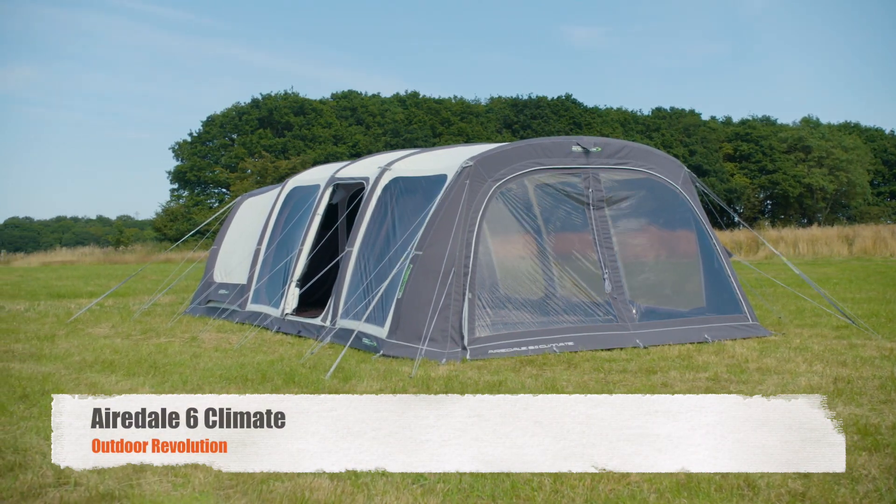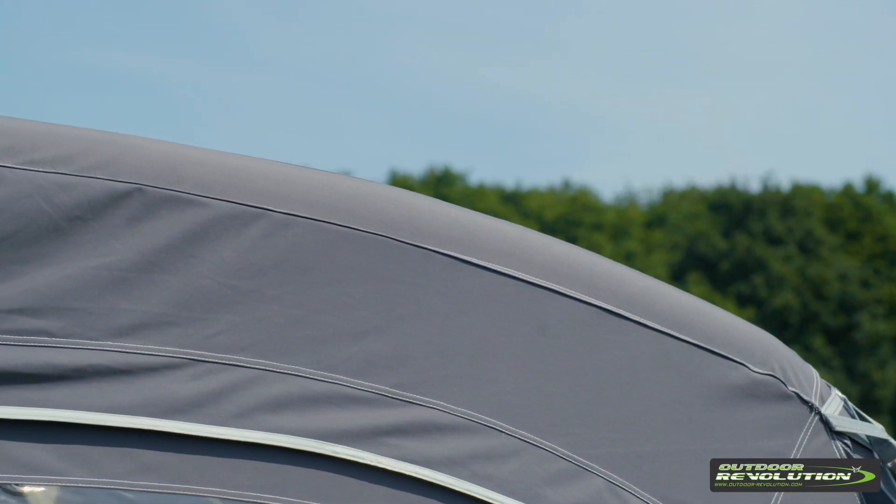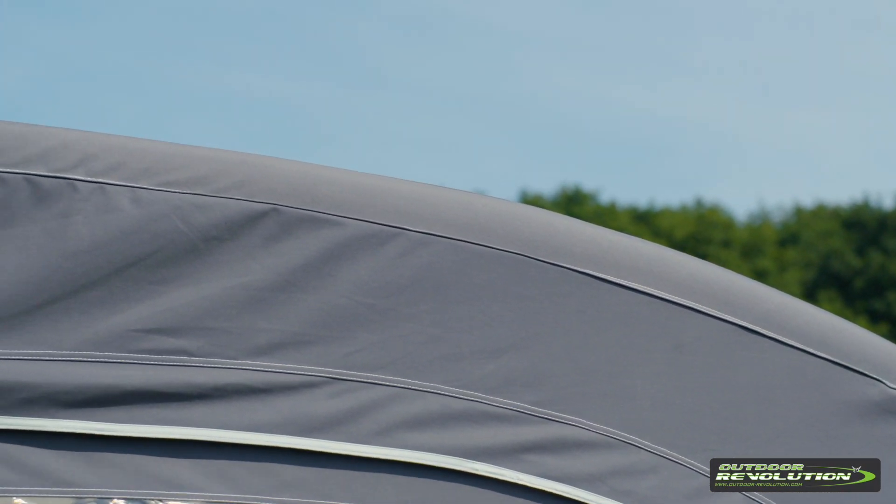This is the Outdoor Revolution Airedale 6 ProClimate family tent. Made with our exclusive ProClimate fabric, this tent is perfect for hotter climates.